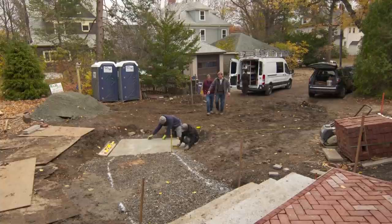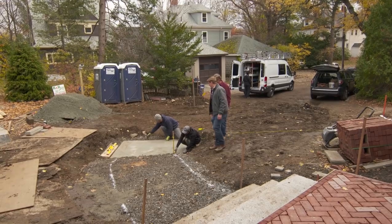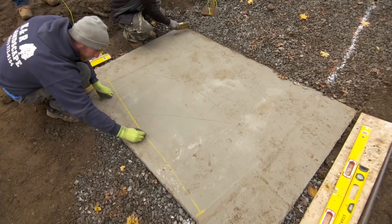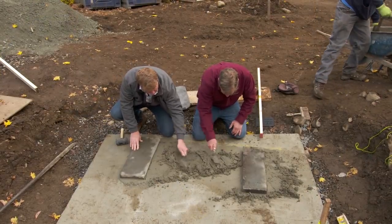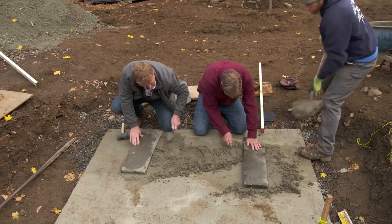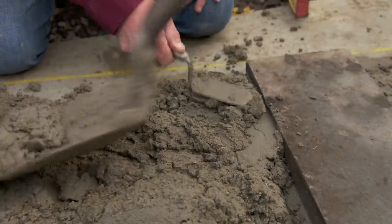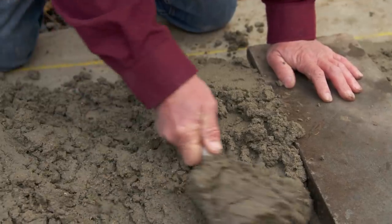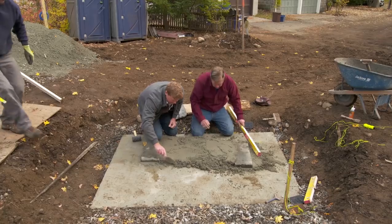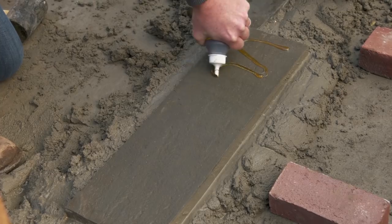So more brick on a sweep here, and we're just getting ready to set the first granite stair. To support them, we've poured a pad of concrete with reinforcing rod on it. We left ourselves a little room, and then we're going to set this in using these shims — a piece of scrap bluestone, about an inch, maybe a hair more — and that's going to support the granite at the right height on each end.